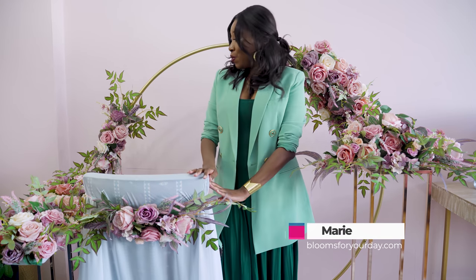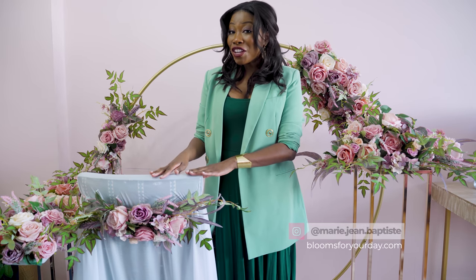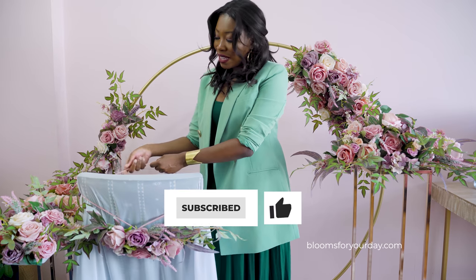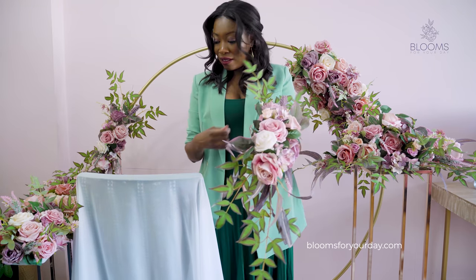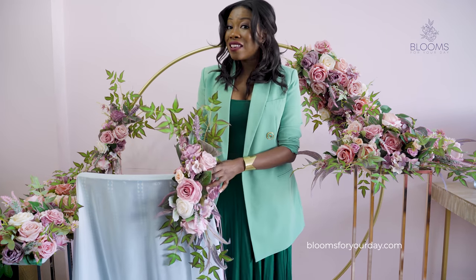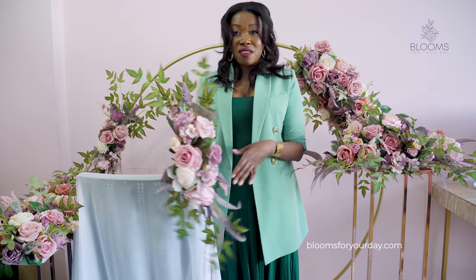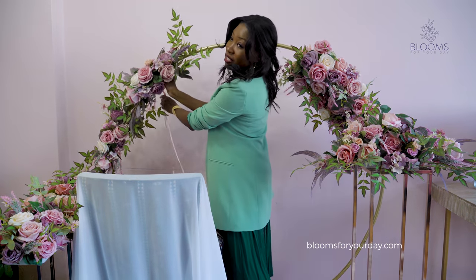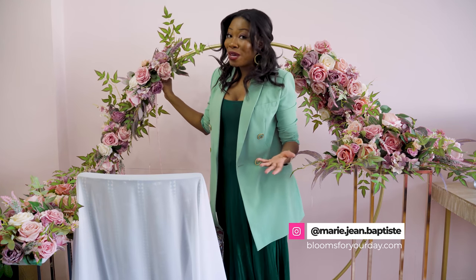We'll start with the aisle marker piece, which can also be used on a chair or on an arch. I'm going to untie it so you can see the actual piece. It has this really long satin-finish ribbon — if your chair is more narrow you can tie it over a few times, or if it's backless like a bench you can lay it across. It's really versatile.